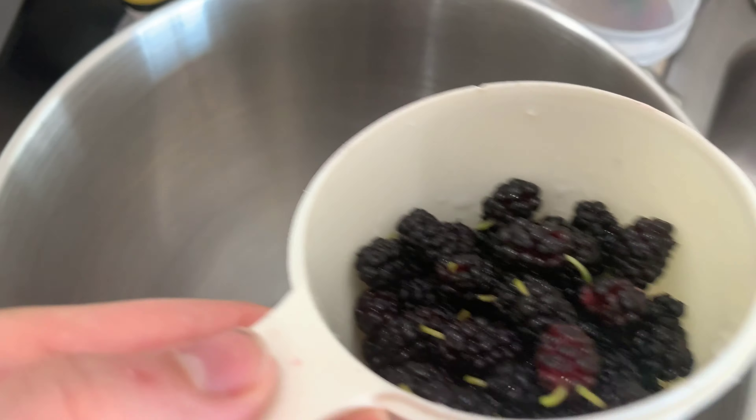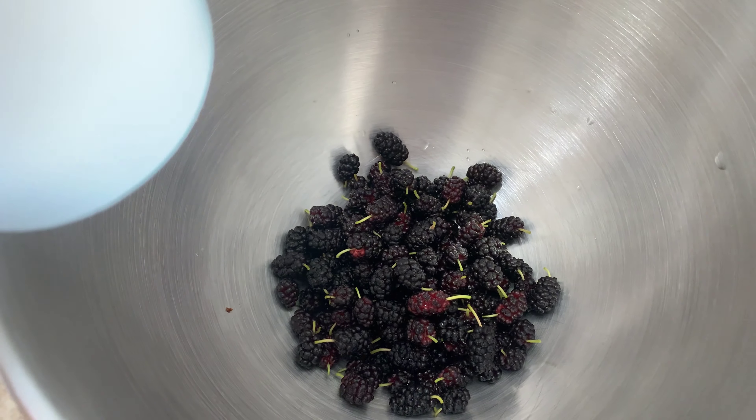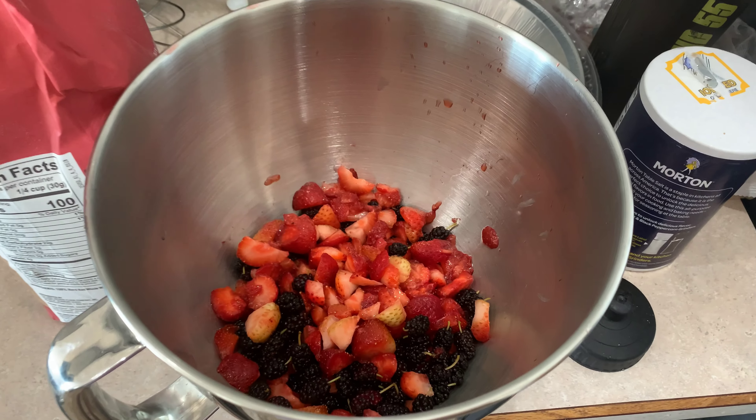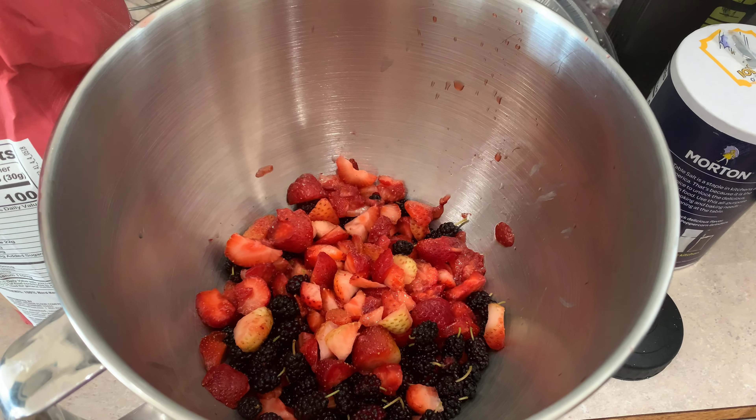It actually calls for four cups of mulberries, so I'm going to fill the rest of this with strawberries and also do one extra cup of strawberries. So we combine our strawberries and mulberries here and then we're going to move on to the next step.